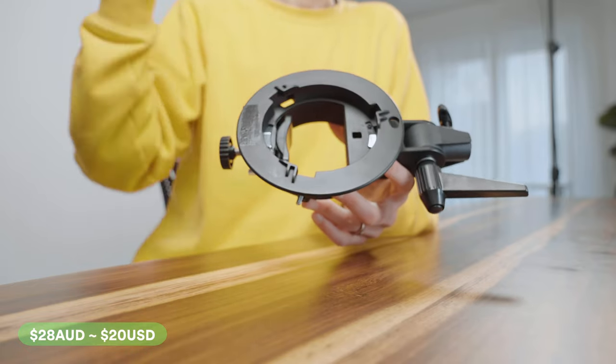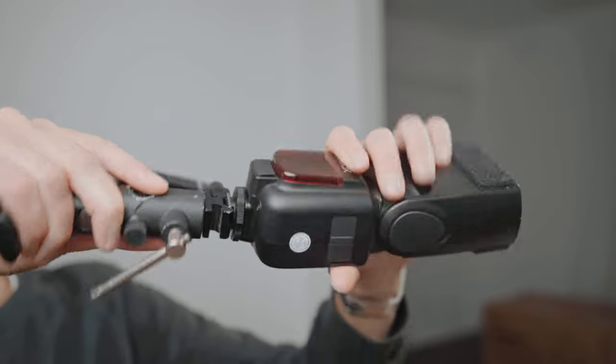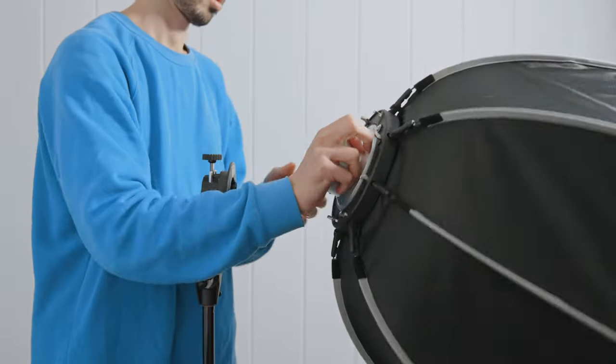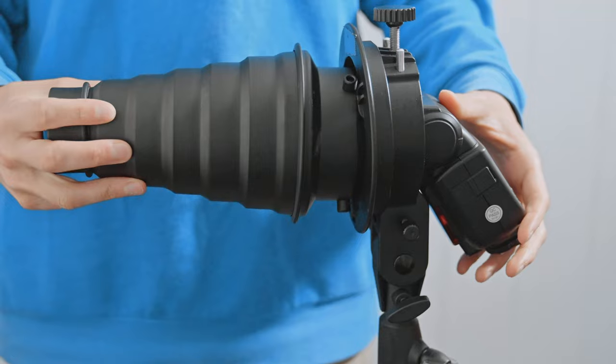Another reason it's so important is because it's going to take the pressure off the hot shoe. In the past, I mentioned we use something like an umbrella bracket. When you're doing that, you're actually mounting your flash by the little metal foot on the bottom of the flash to the stand. So depending on what you've got on the front of the flash, you are putting a lot of pressure on that very small point, and this opens you up to a whole suite of different accessories.